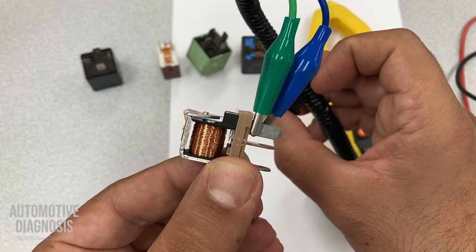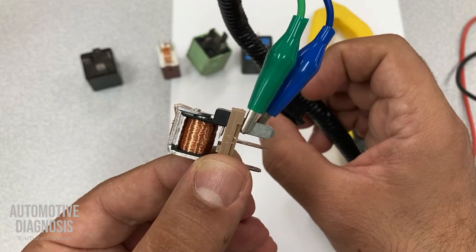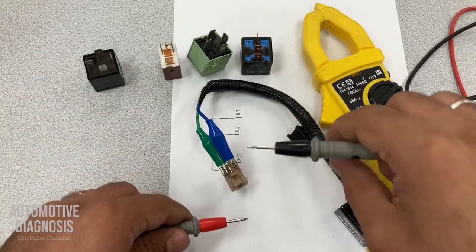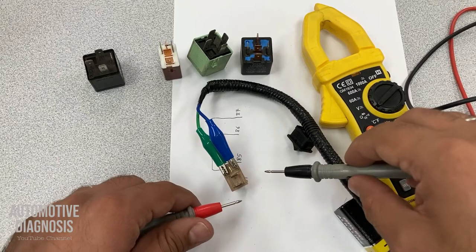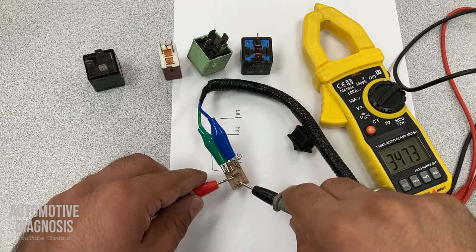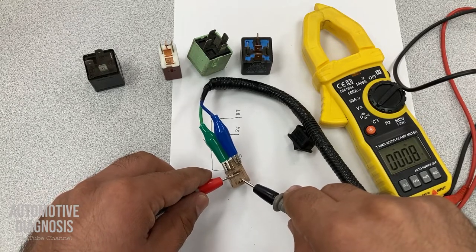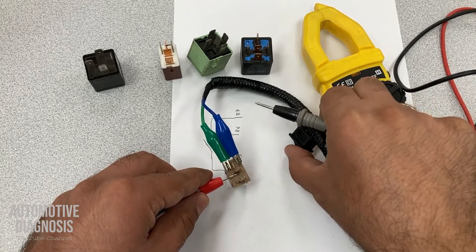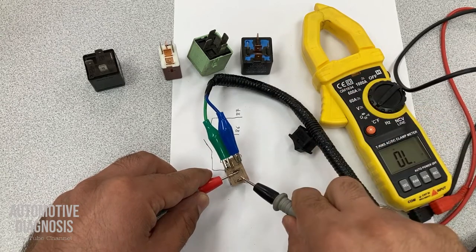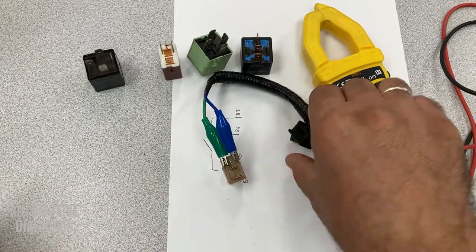This is how the relay works. After providing power and ground to 85-86, the coil creates a magnetic field and closes the switch. To confirm the switch is okay, we should have continuity between 30 and 87. I do have continuity between 87 and 30 because the coil is creating the magnetic field and closing the switch. If I turn it off, I don't have continuity anymore. I turn it on — I do have continuity. This means my relay works properly.